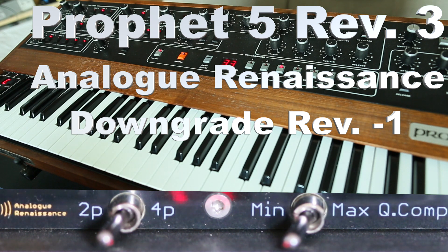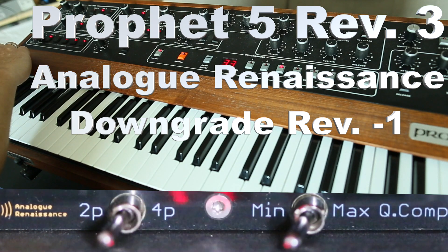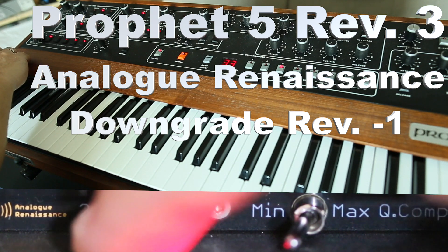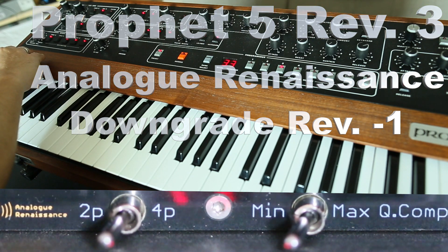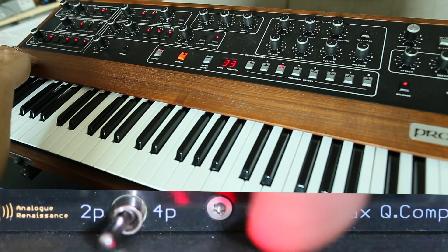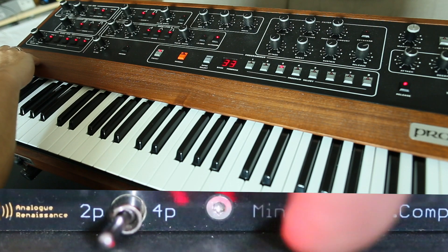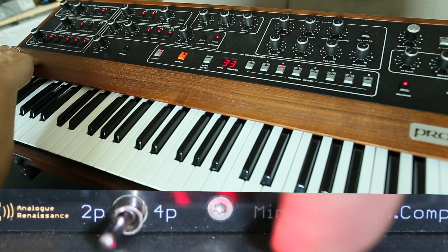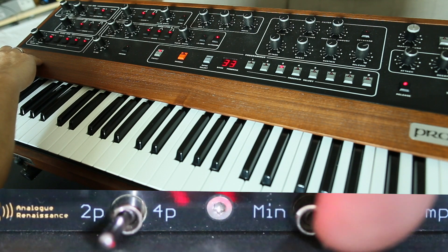He made this mod and he also did here a section for 4-pole, classic 4-pole and 2-pole low-pass filter. And also the so-called Q-compensation which compensates loss of headroom in high resonance patches. With the third position you get a bigger lower end in high resonance patches.